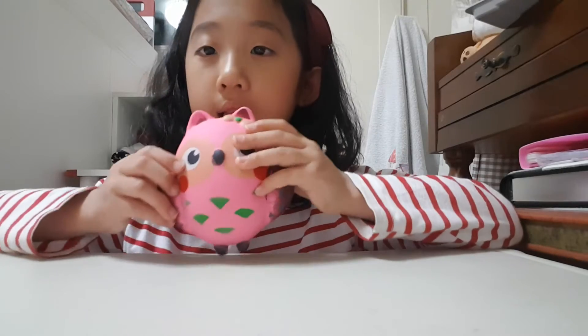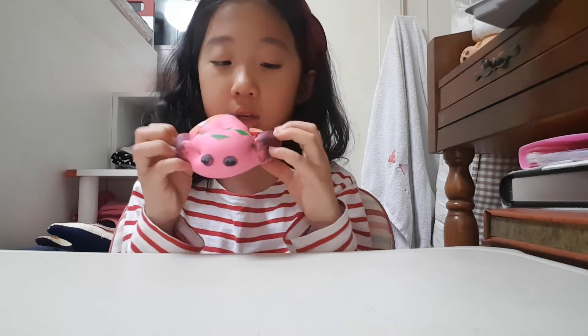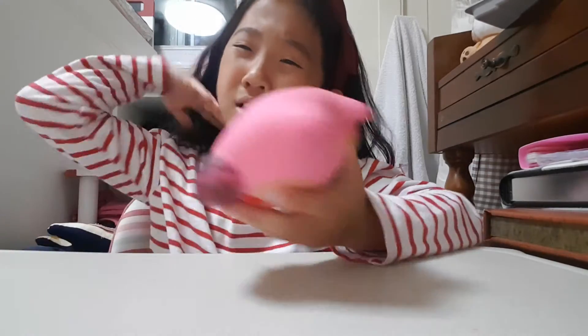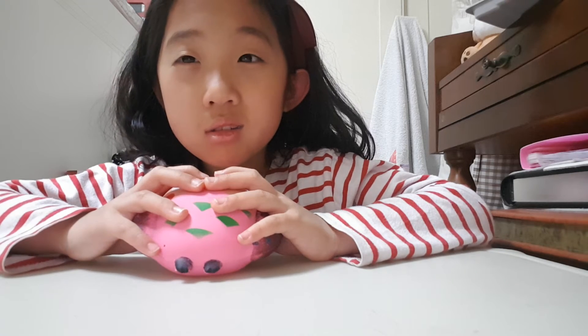The last squishy that I have is this one — it smells like peach, guys! It did not lose its scent. But it's really defected because it's so soft. It's almost like the wings are gonna rip. But it smells so good! Sorry guys — I was touching my nose because there was something there. Sorry if you think it's dirty — it's not actually dirty.